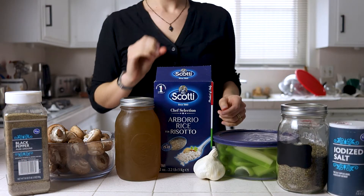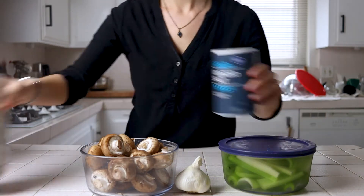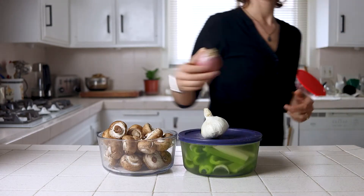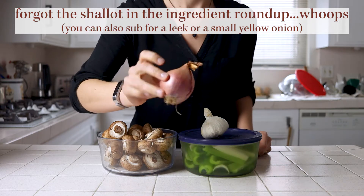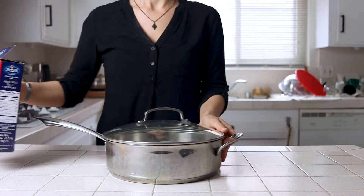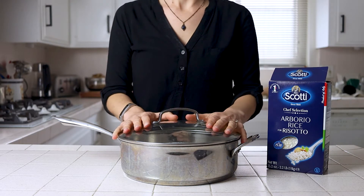The instant pot method is easier and I honestly wouldn't recommend stovetop unless you don't have an instant pot or a pressure cooker, or you're trying to impress someone. I know there are people who will say that the instant pot is just not the right way to make risotto, but I think they come out pretty similar and it's way less effort. That being said, we're going to start with the stovetop first because it does have its place, but if you just want the easy method you can skip ahead to the instant pot.